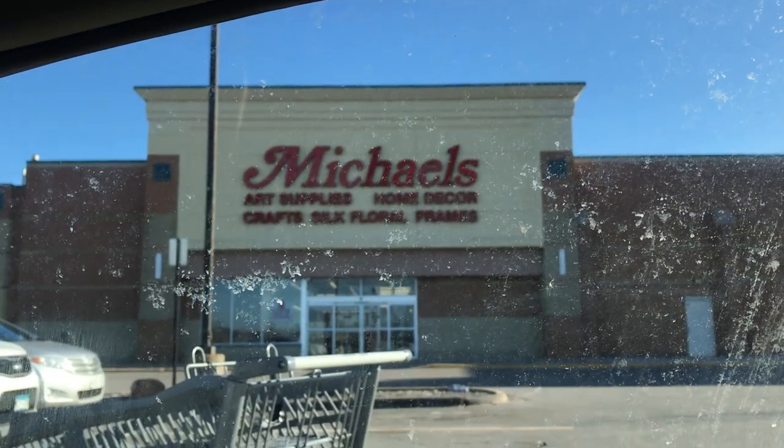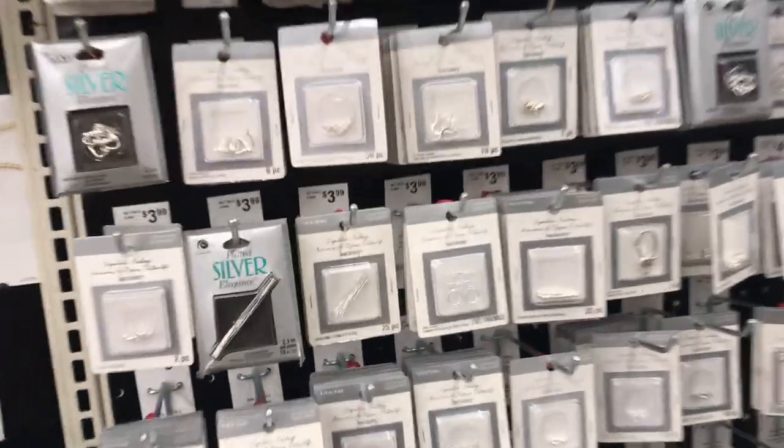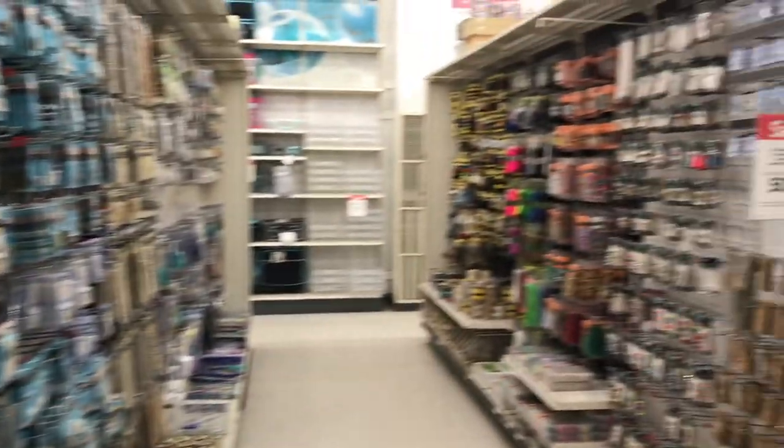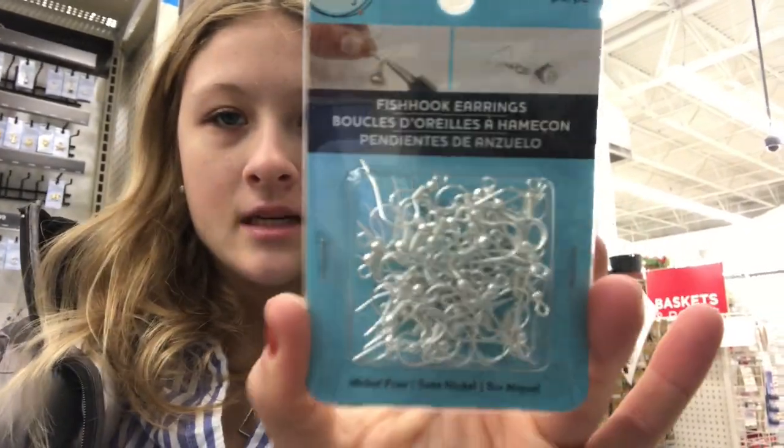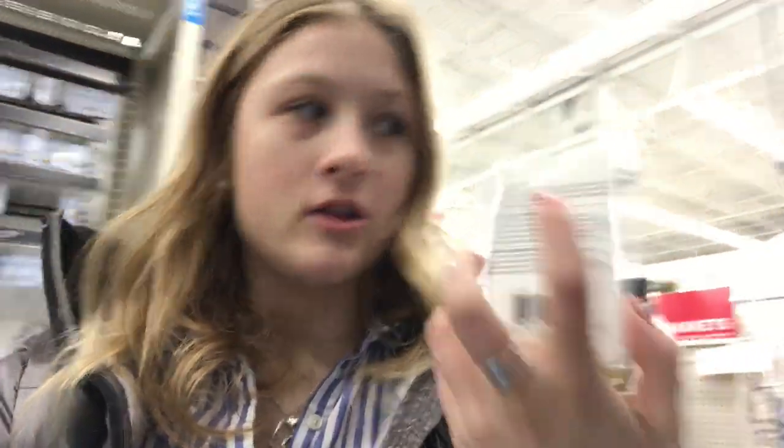We made it to Michael's! I'm going in to look for the fish hook earring hooks. I just found the fish hook ones and I'm getting silver because all my other jewelry is silver. On my way home now — I have all the supplies I need, most of it was already at home. I just needed these fish hook rings.